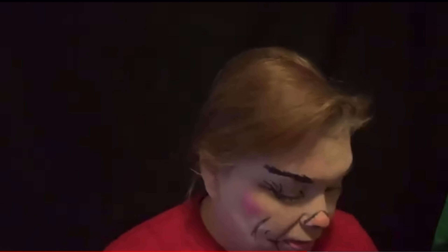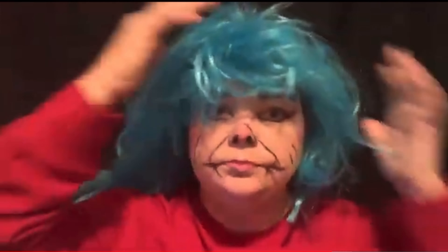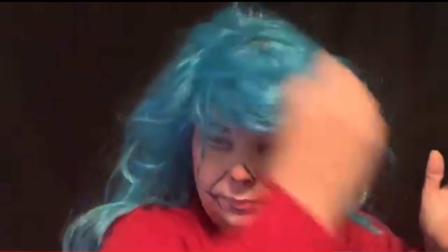Just tease it up — I could trim more off of this side, but let's just tease it for now. I think it's adorable, but obviously I'm Thing One or Two — or I can be both of them.